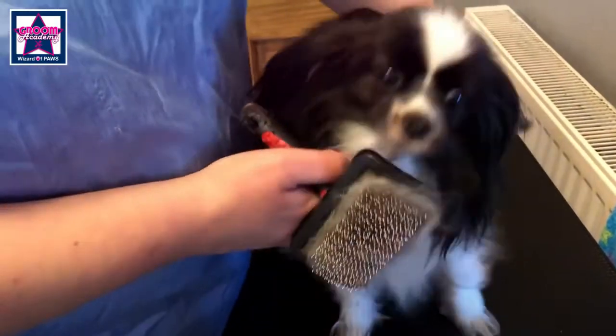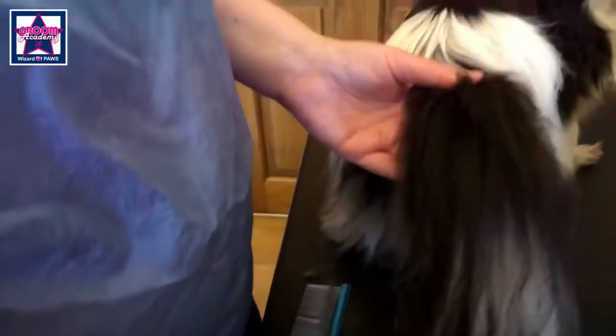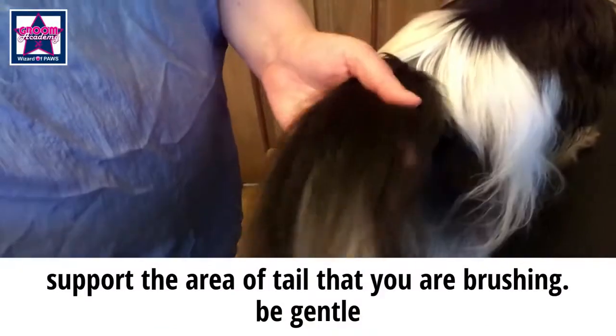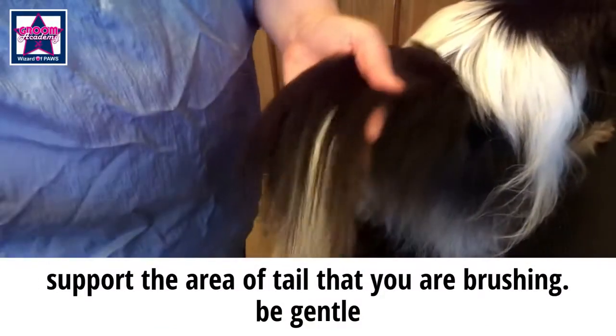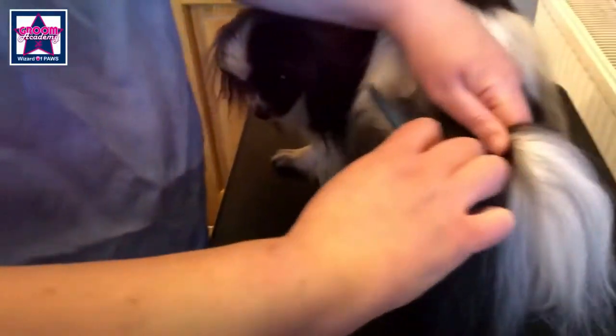Last but not least, here's how to do the tail. Always remember the tail is an extension of the spine, so you have to be careful. Give it a spray, make sure you're holding the tail, and work your way down giving it a good brush. And again, comb it all out nice.